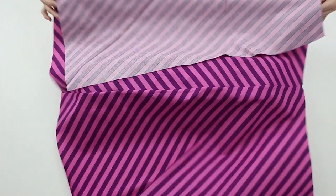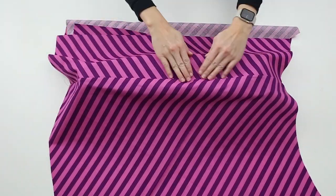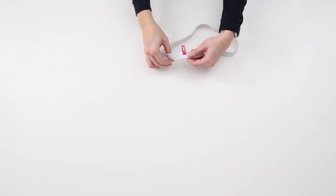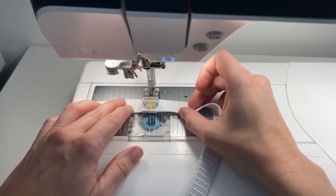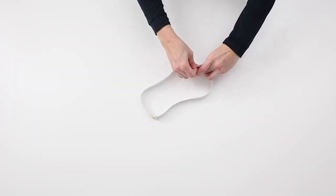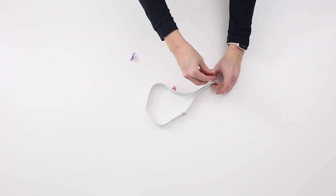Press the newly created French seam toward the skirt piece that will be the back. Repeat all French seam steps on the opposite side of the skirt. Locate the 1 inch or 2.5 centimeter waist elastic. Overlap the short cut edges half an inch or 1.3 centimeters and sew to secure using a short wide zigzag stitch. Using the previously sewn seam as one quarter point, quarter the waist elastic evenly.